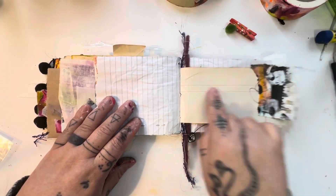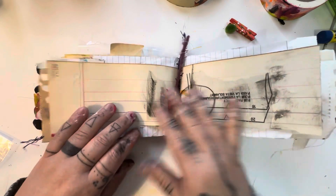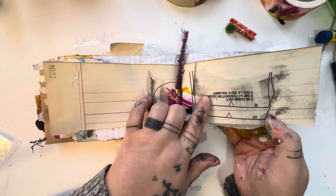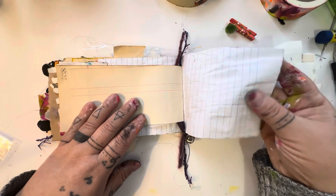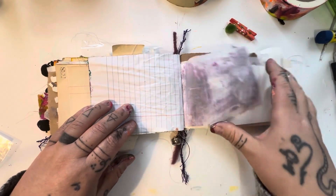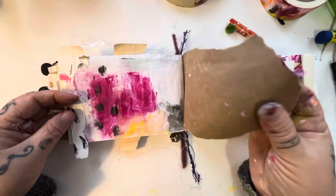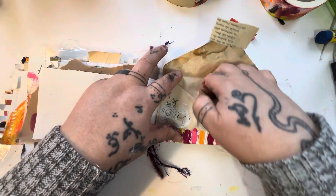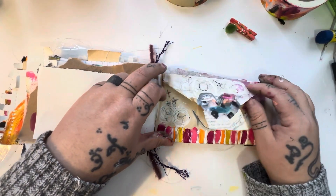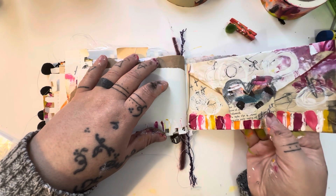There are some lined pages — this is old ledger paper from a ledger book I found at an antique market. There's a bit of pattern paper I also found at an antique market, now glued onto the ledger paper. Some note paper, some deli paper, and more of that shopping bag paper. There's an envelope that's been coffee-stained where you can tuck little notes, poems, quotes, or little bits of collage papers you've created yourself.